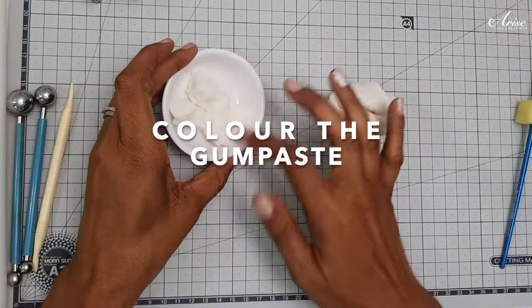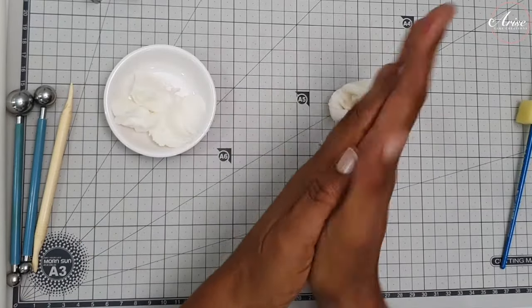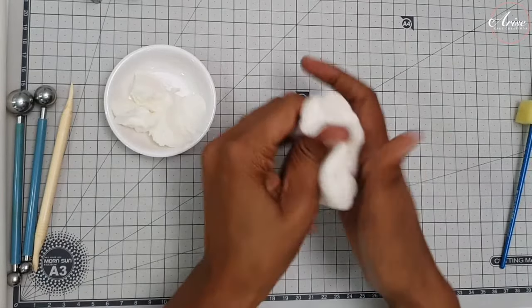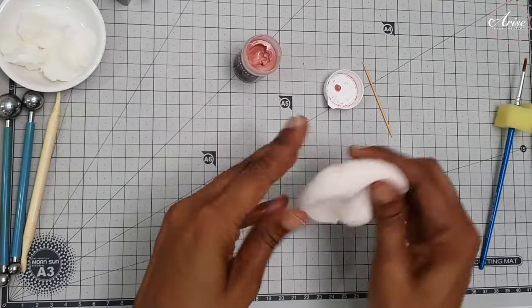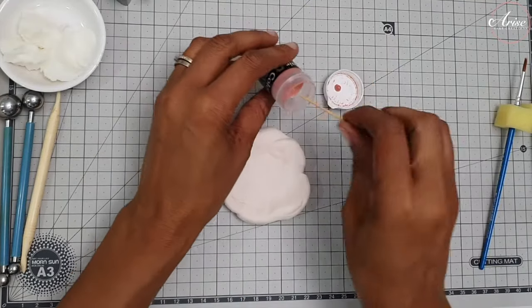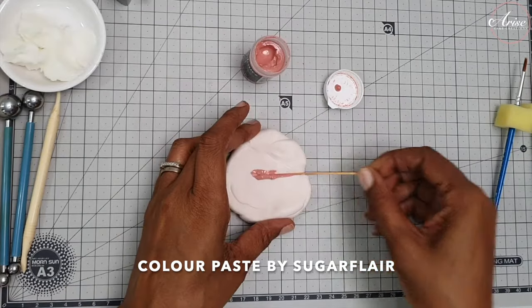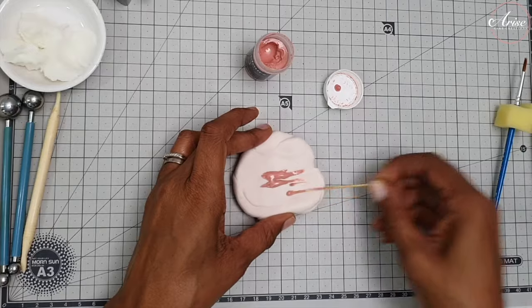To condition your gum paste, rub some Trex or vegetable shortening into your hands and gently knead the gum paste. I'm actually going to color my gum paste - if you want to leave yours white you can. I'm just using a very light pink by Sugar Flair, I think it's like a nude color, so I'm just gently going to knead that in so I've got a lovely pink color to work with.